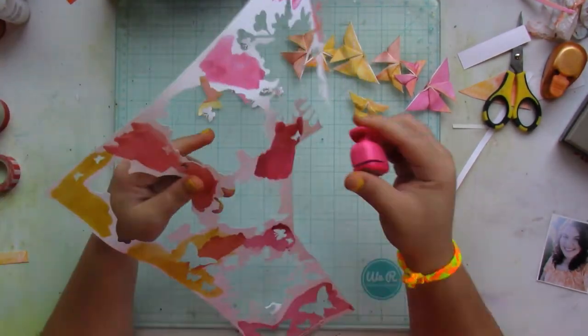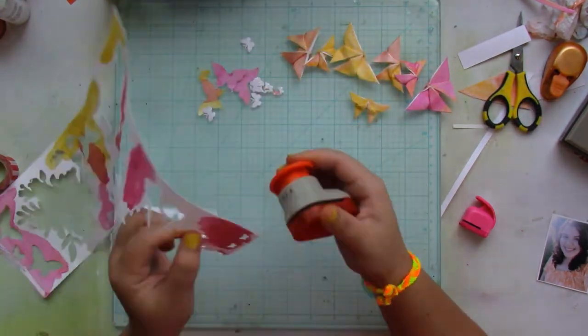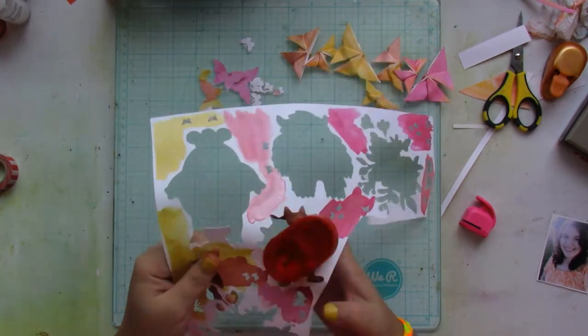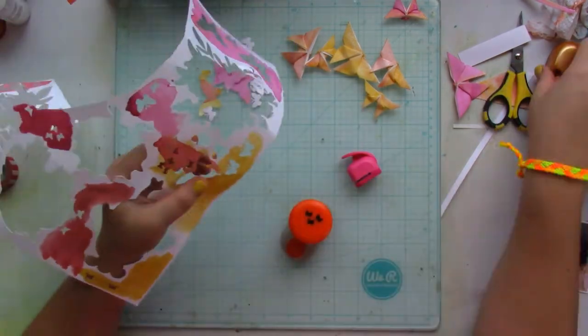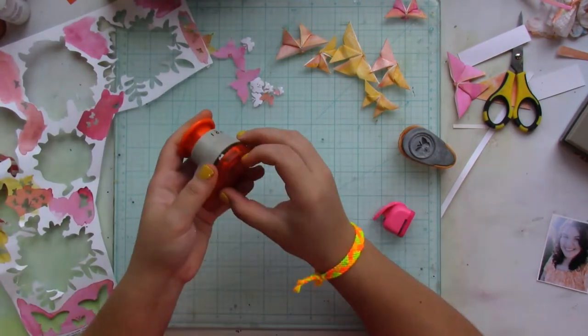Then I grabbed four different butterfly punches from my stash and went to town punching out butterflies in different colors, because I'm going to tie them all together in the layout.